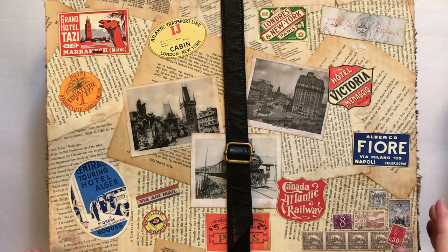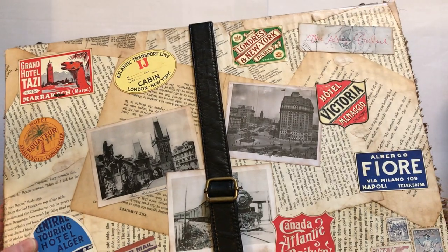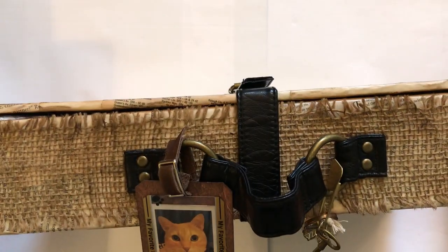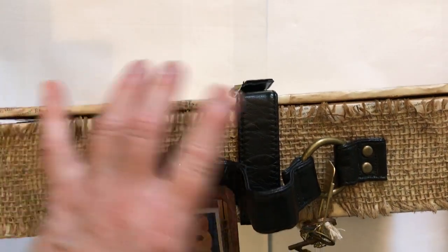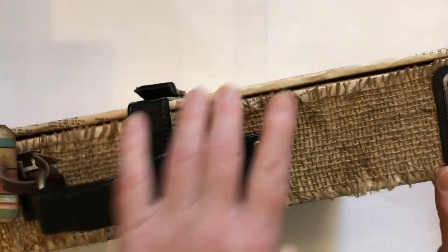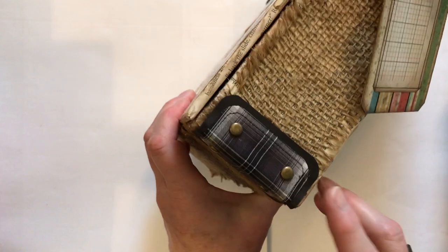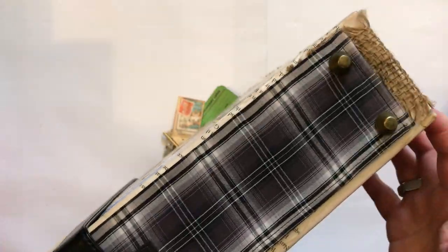I've covered it with book pages on both sides, and I put burlap all the way around the outside edge for interest. I made corners with some tartan fabric, and I also put that on the bottom. And I have little feet on it so it can stand up.